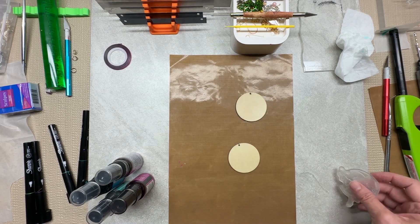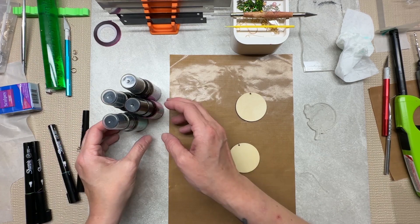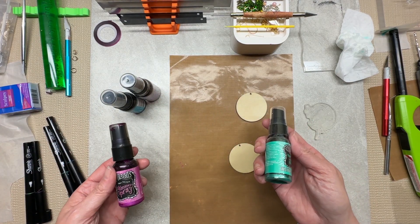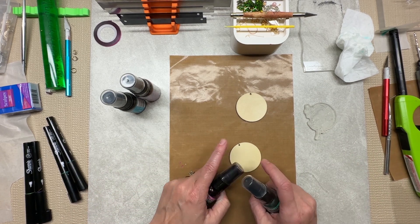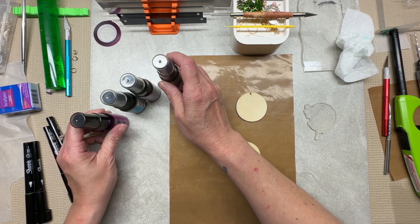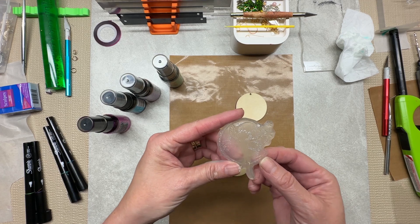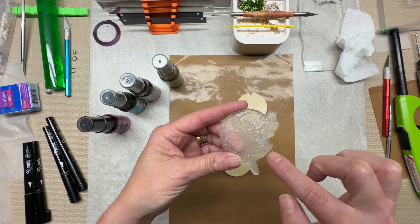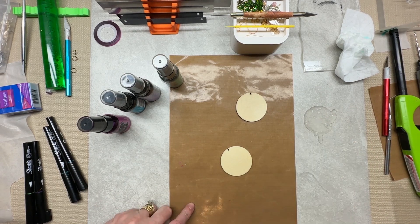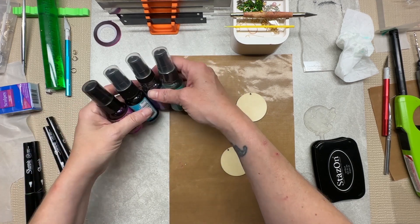Hi guys, it's Sherry! Today we are going to be experimenting with some wood blanks and this shimmer spray. I know this is for scrapbooking, but I feel like it will work perfect for wood blanks. I have not tried this yet but I've been wanting to try it. I also have a stamp of a moon with a little fairy on top, and I'm thinking we could do that in black.